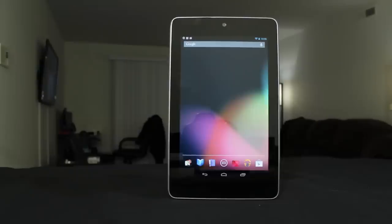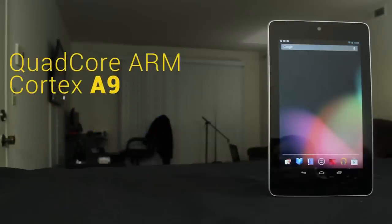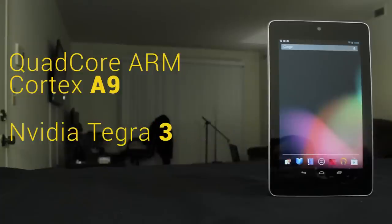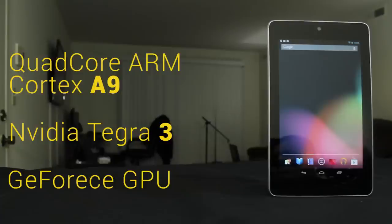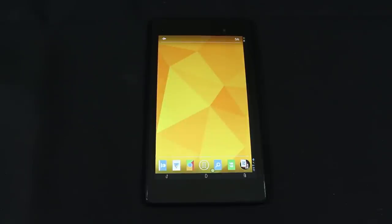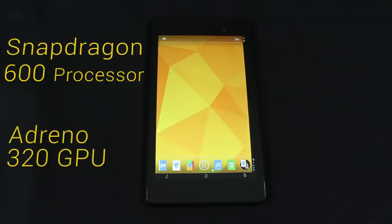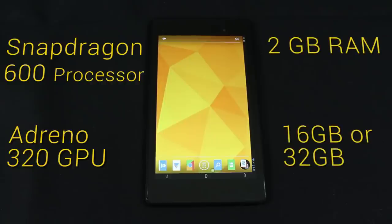The Nexus 7 2012 was the first device to feature the NVIDIA Tegra 3 SoC, packing a quad-core 1200 MHz ARM Cortex-A9 processor, NVIDIA Tegra ULP GeForce 12-core GPU clocked at 416 MHz, available in 8GB and 16GB storage options. The Nexus 7 2013 edition switches to Qualcomm — officially listed as a Snapdragon S4 Pro but effectively closer to a lower-spec Snapdragon 600. The SoC is a quad-core running up to 1500 MHz, with the powerful Adreno 320 GPU. It also packs double the RAM at 2GB, with storage options of 16GB and 32GB.